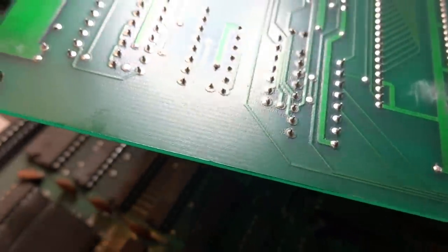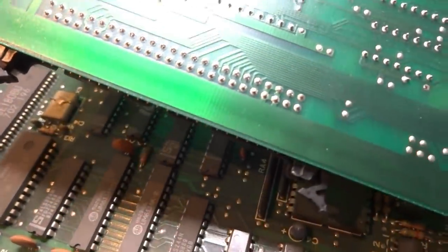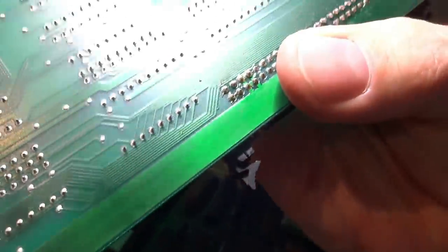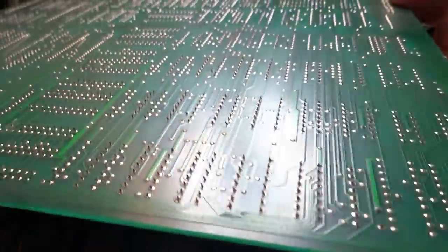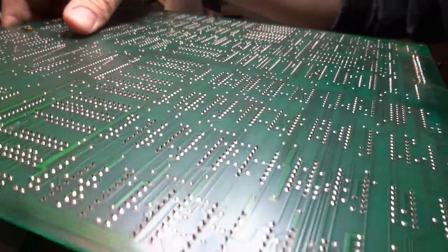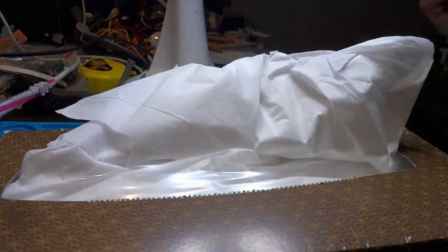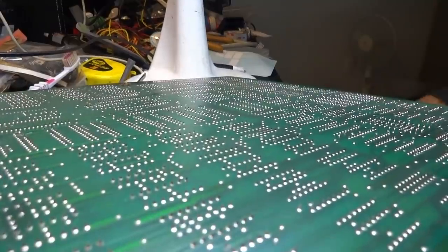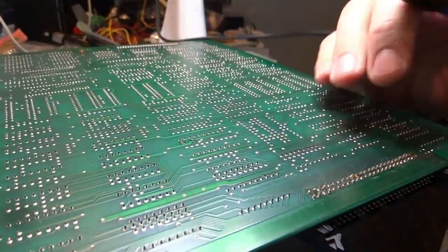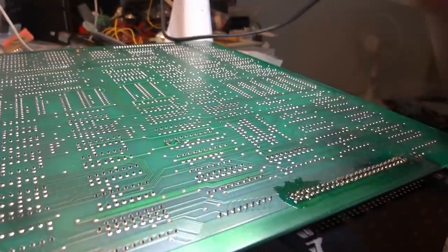It doesn't seem like it's such a huge problem. The graphics just not being there — could it be a seating problem or a connection issue? You can see some of the graphics in the background. This side looks okay, but the other side looks a little bit iffy. This may be one of those things where the old solder on these boards just isn't making a good enough connection — it's a good idea to remove it and put down some fresh stuff.